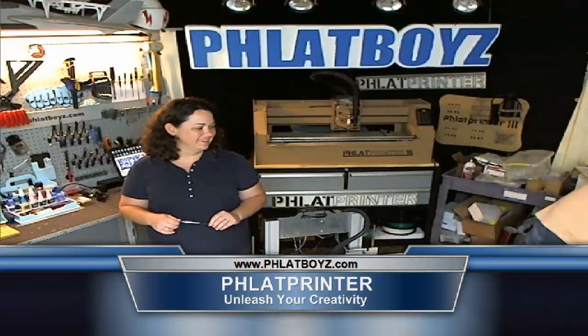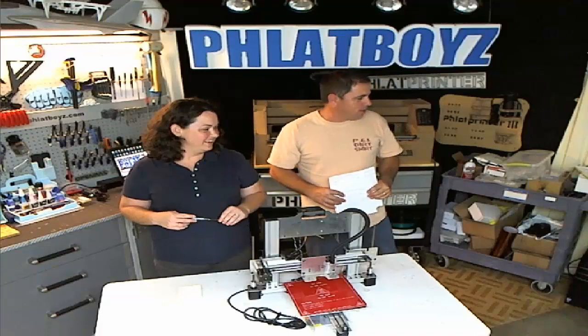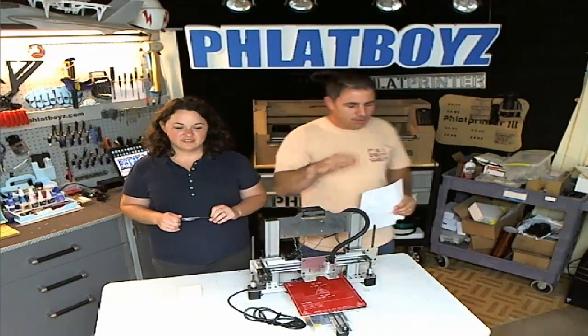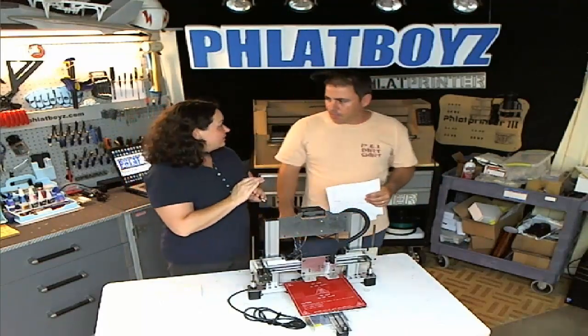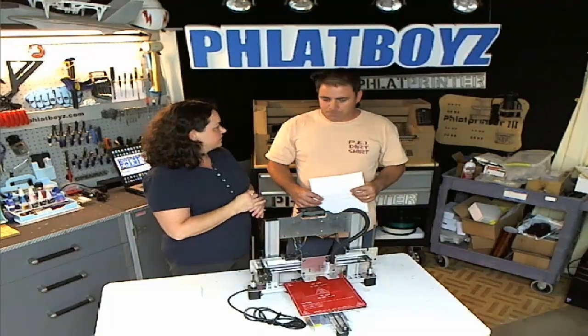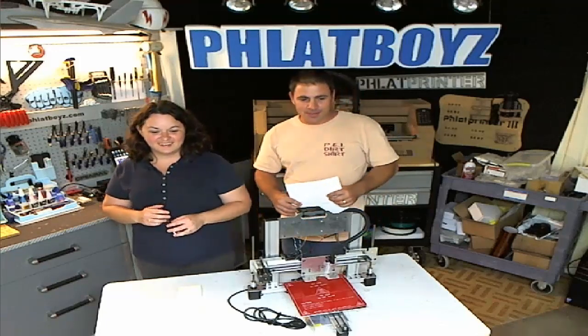All right, sorry about that - when I switched the shot to lower the banner, we lost the volume. We'll just pick up where we left off. They heard it with the banner all the way up to the banner part, it was like two seconds in. Well, let's pick up where we left off.